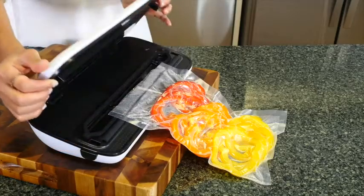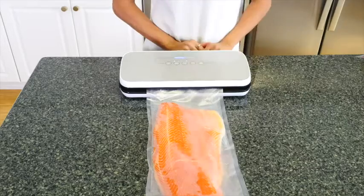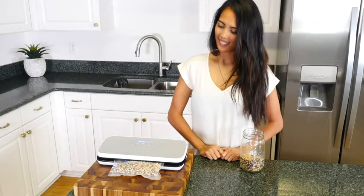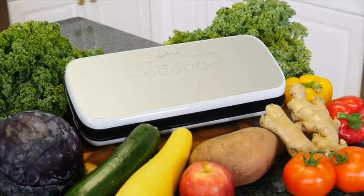Both bag styles are waterproof and reusable, so you're ready to seal, store, and save as soon as you have the NutriChef Vacuum Sealer in your kitchen.